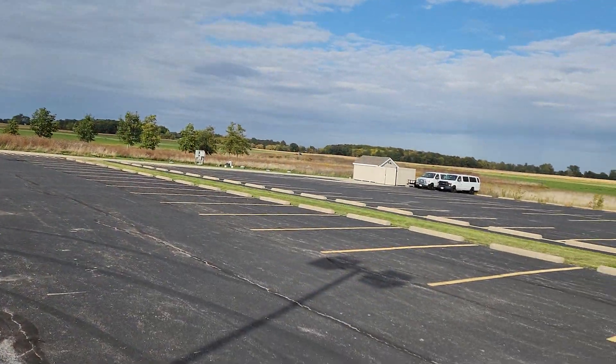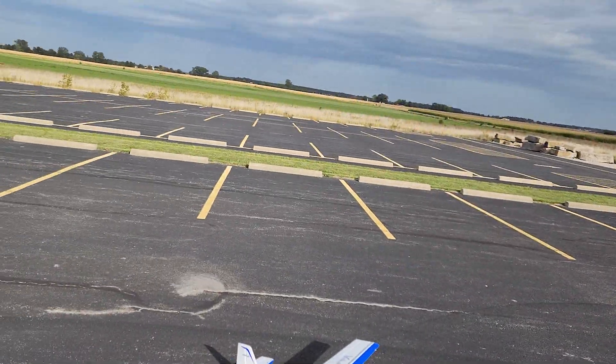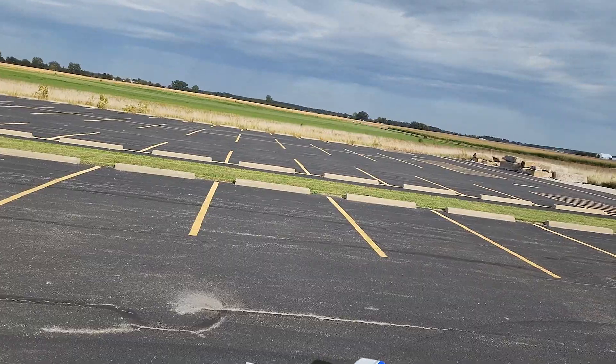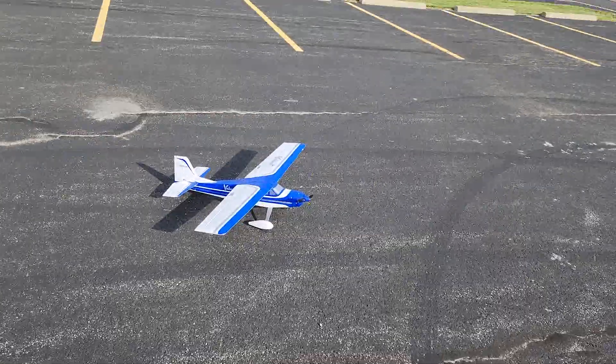The wind is coming out of the southwest so I got it pointed that way towards the housing over there. We got it in low rates and the throttle cut is off. Should be ready to go.